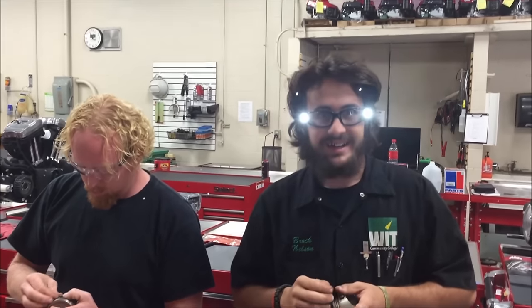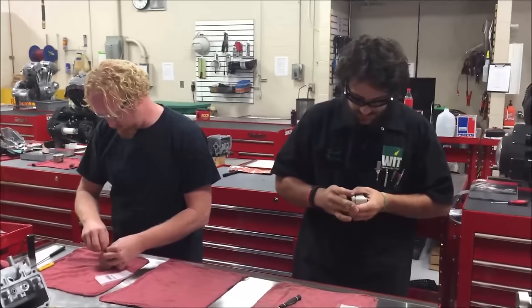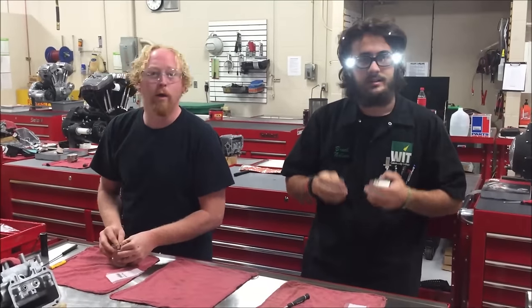I'm digging the safety glasses there, man. All right guys, make it a great day. Keep wrenching and we're going to keep practicing. Winner.